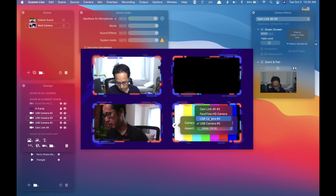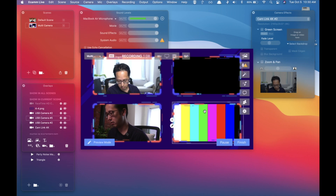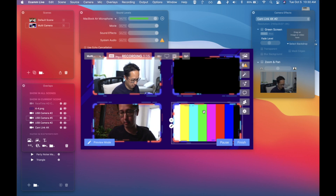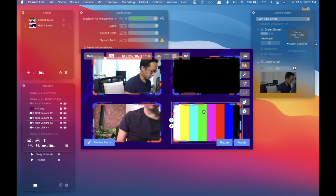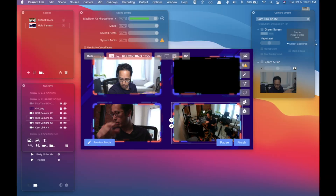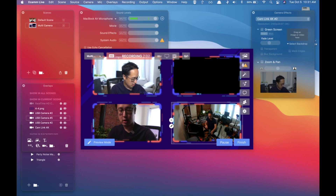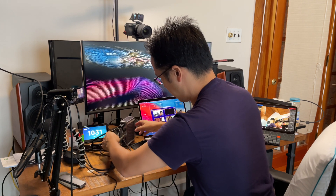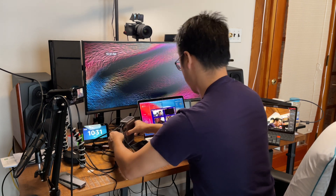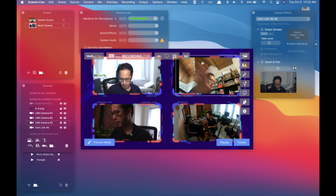Now I'm going to plug in the GoPro. I am getting some green bars — let me see if I can fix that. It doesn't seem to be working right now, so I'm going to turn the camera on and off to see if that'll jog it. Okay, I turned the GoPro on and off and that seems to work — it's in the bottom slot. Now I have one more camera to add. I'm going to plug in this USB-C input hooked up to my iPad, and let's see if I can get a fourth input. I think I got it — yes I do.